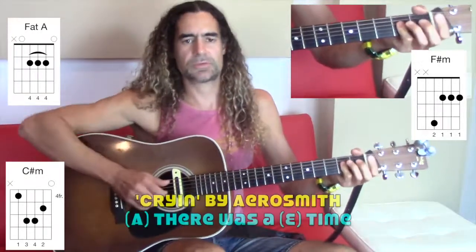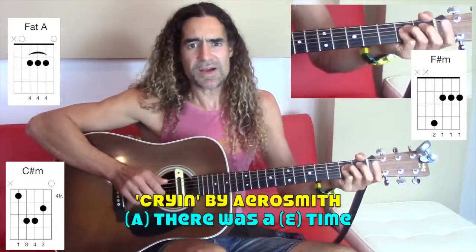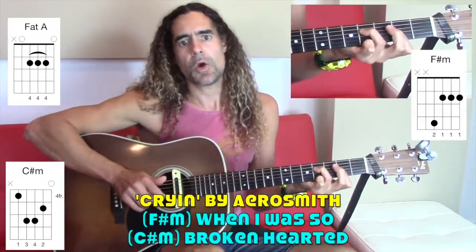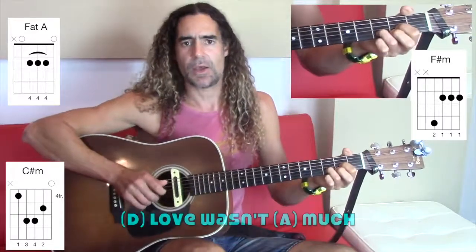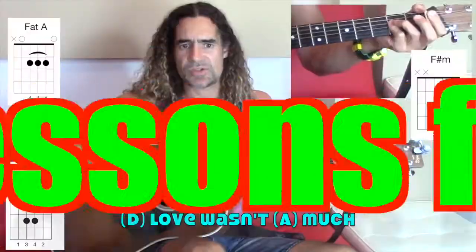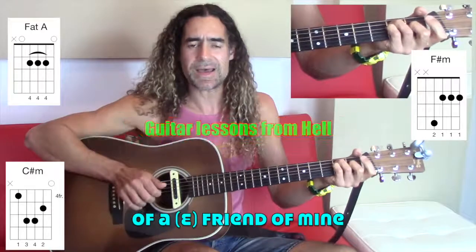So an example: There was a time when I was so broken-hearted. Love wasn't much of a friend of mine.